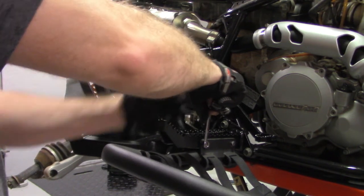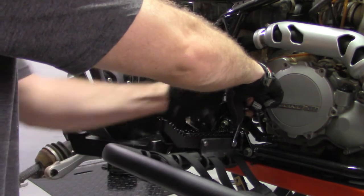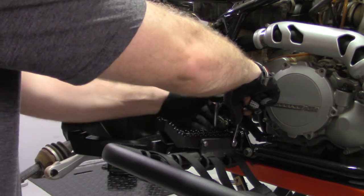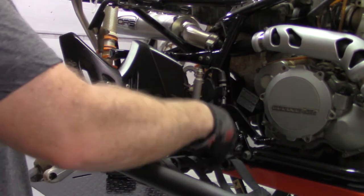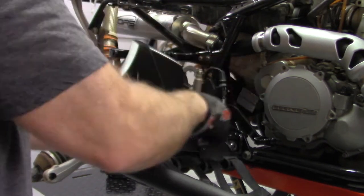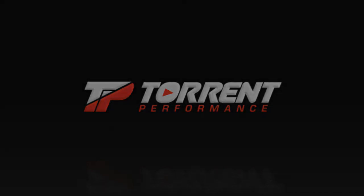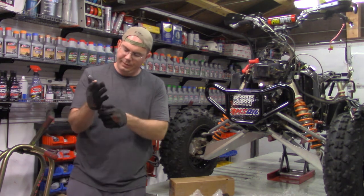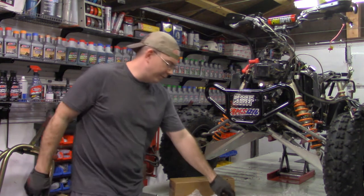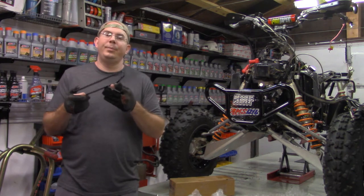Are foot peg extenders worth the money? Judging from the extended reach and the simplicity of installing these, I'm gonna say yes. Pick these up for 50 bucks and you ain't gonna be hurt. This is gonna be a real short video. Basically, I got my hands on a set of new old stock Polaris extenders — these are for a Predator but it said they also work for the 525 — and these are just foot peg extenders.